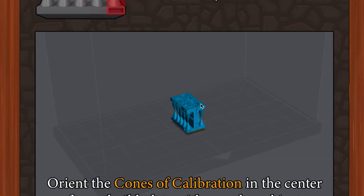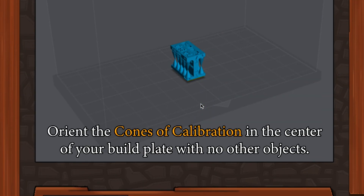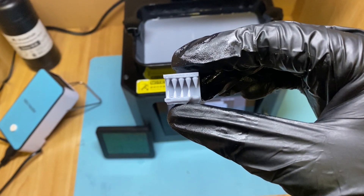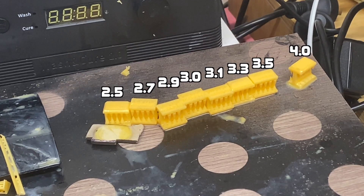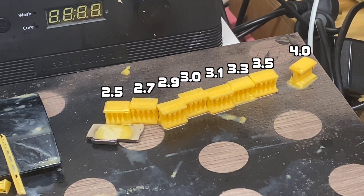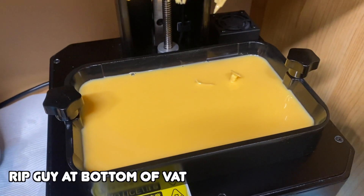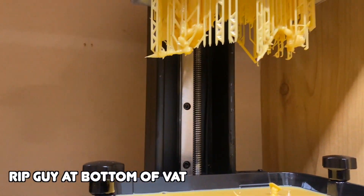I mixed up the resins and thought water washable resin didn't smell as bad, but it does. So I needed to calibrate this resin just like any other resin. I went to the cones of calibration — my favorite calibration test because it's quick and easy. I went to Elegoo's fact sheet and just assumed my Hallett 1 printer was similar to the Elegoo Mars 2, so they were saying 2.5 seconds per layer.